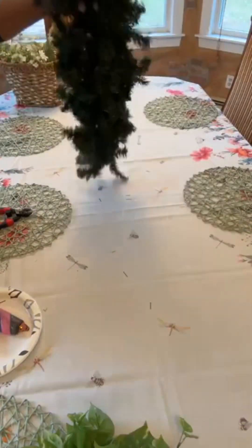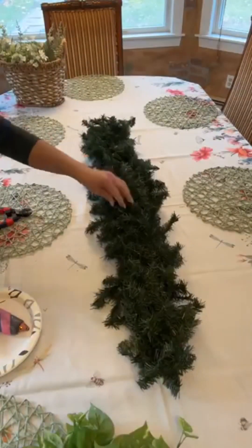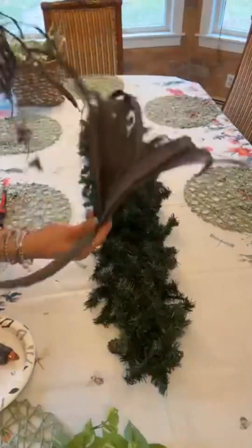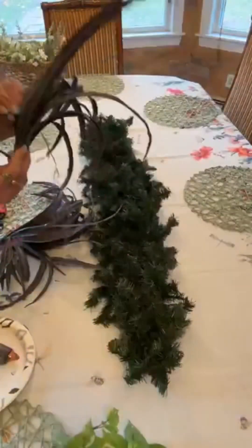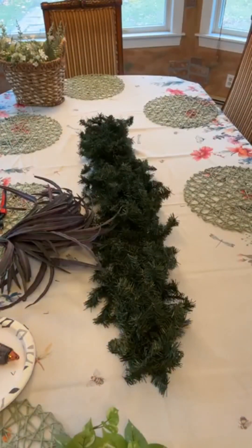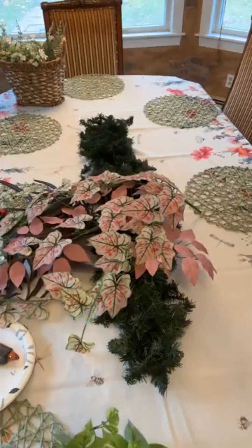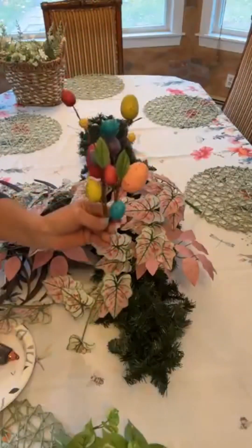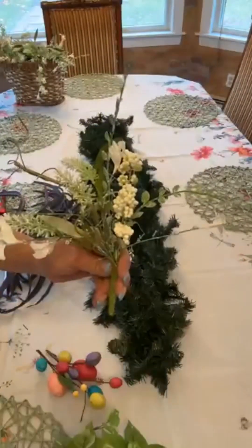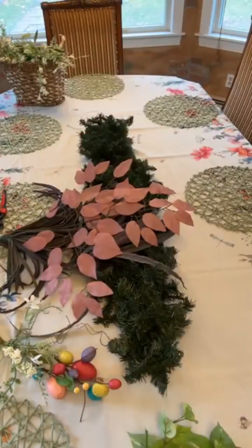A very pretty tablescape made using a cross frame from the dollar store. I took off the short sides of it and added green garland, twist-tied onto the base. The reason for doing this is because I wanted my piece to be completely removable from the table in a very easy manner. So we are starting to pile up all the goodies we are going to use — the type of greenery and floral is entirely up to you.